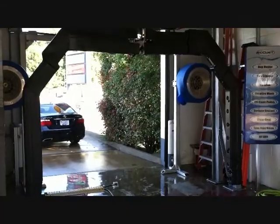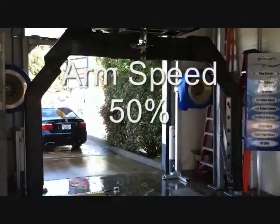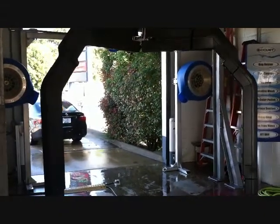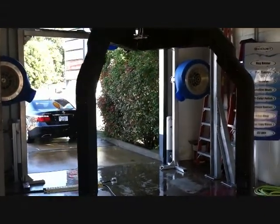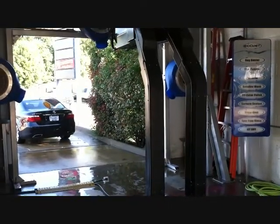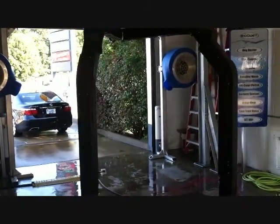I'll change that speed setting now down to 50%. The setting has now been set at 50%. It's noticeably slower, so you can use that for a bug pass or whatever, and you can even slow that down even further.